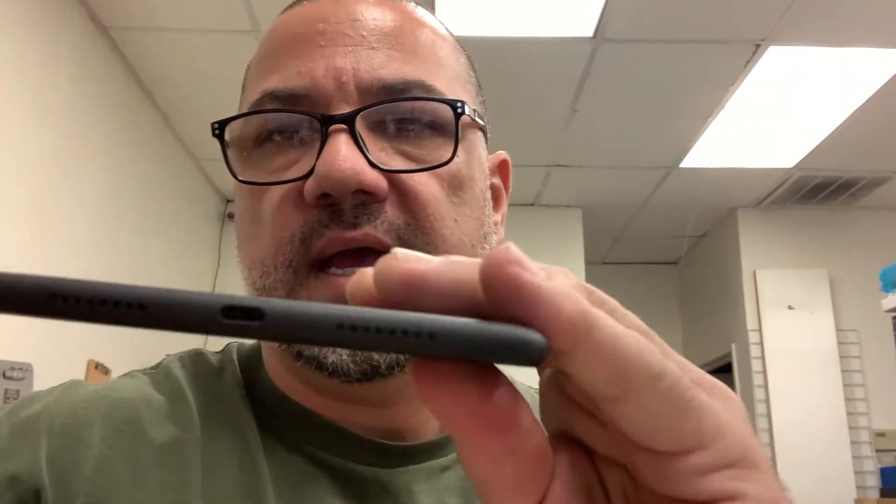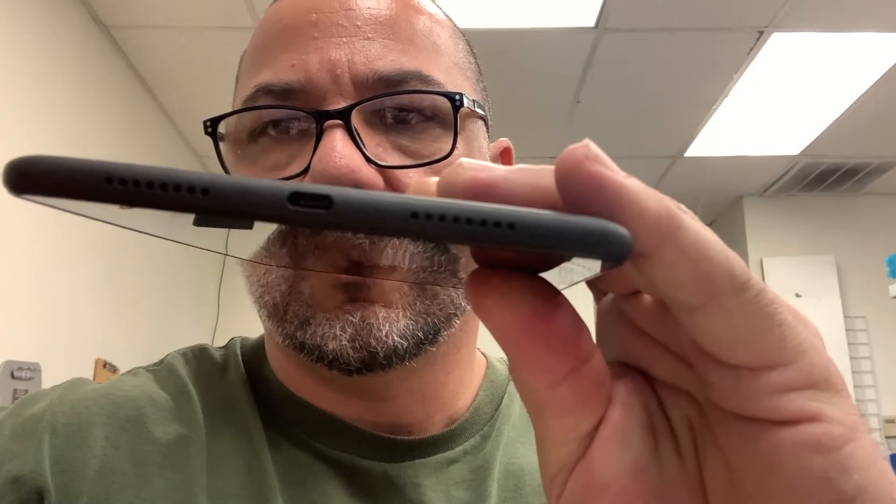Hello YouTube! Today we have a tablet, the Verizon TCL Tab 8. This is it right here. Tab 8 — it's a TCL Tab 8 from Verizon, and it has a damaged charging port. It's a Type-C and it's damaged. We looked online to see how you open it and there's no video, so we are going to make a video for you right now. Let's get started.